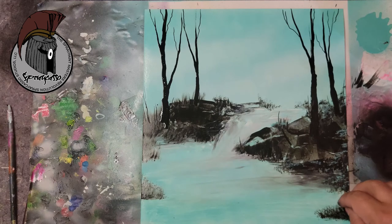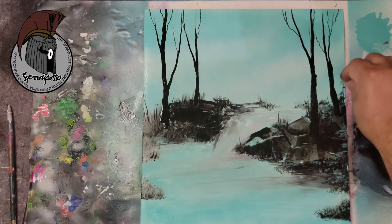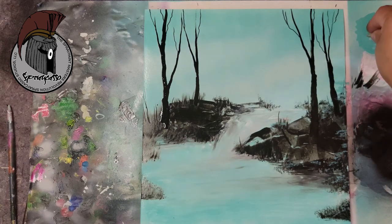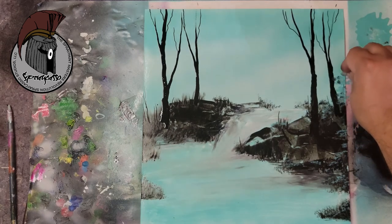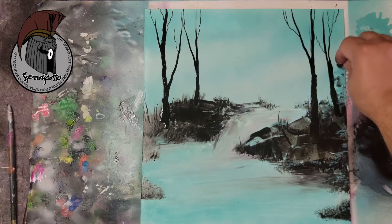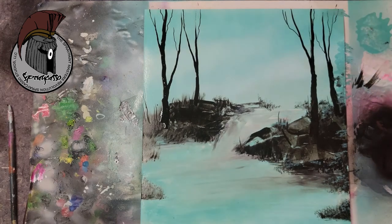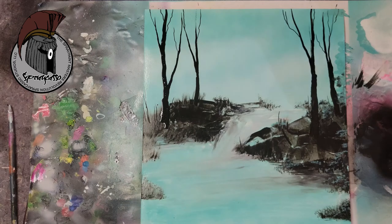Tap tap — I'm just tapping on top of these little plants and look at that, we managed to create some flowers. You can add some white to it so it really stands out. And don't forget to always shake and pre-spray your cans before every use.